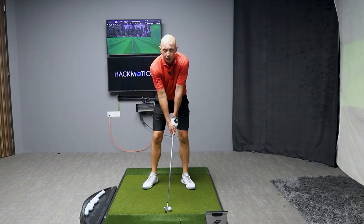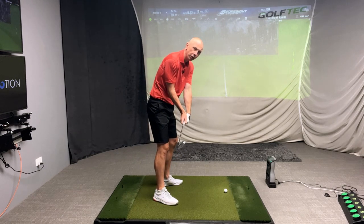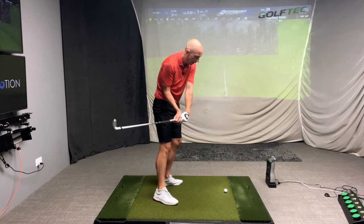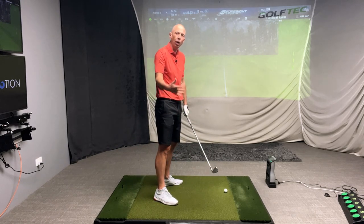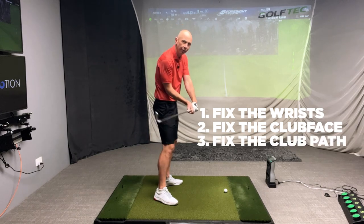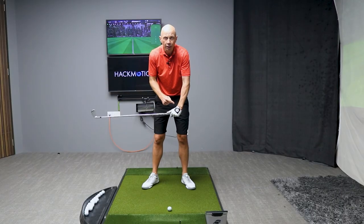This twisting of the shaft, which closes the clubface, can occur at any time during the backswing or even the downswing. Oftentimes when you look at your swing and try to fix something, you're trying to fix the path — you notice the swing path is incorrect and keep trying to straighten it. The problem is your swing reacts to the clubface. Until you fix the clubface, you'll never fix the swing path. So if you want to get to the root cause, you've got to fix the face, and to fix the face, you've got to fix the wrists.